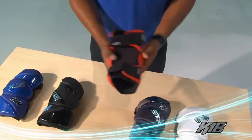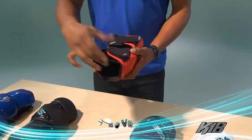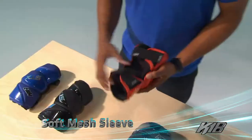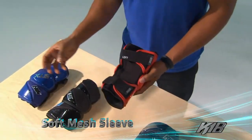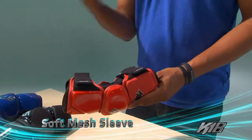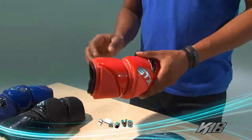My favorite part of my last equipment line was the mesh sleeve. I thought it was really comfortable and it felt great while playing, so I wanted to make sure we took that and brought it into the K18 — because it's a great feature and it's really comfortable while dodging as you move around with the arm pad on.